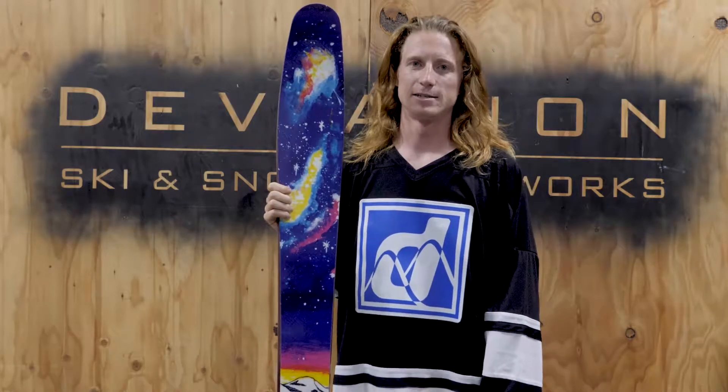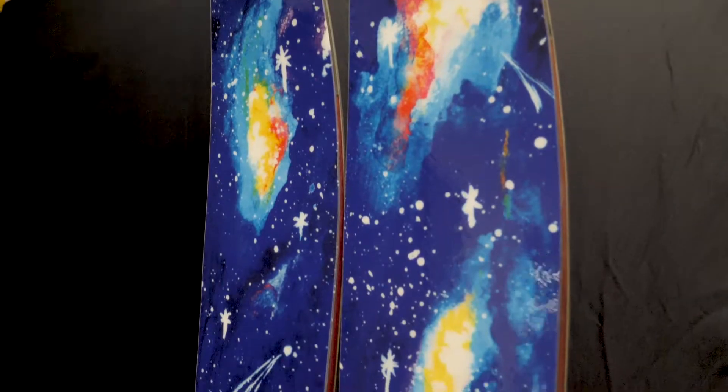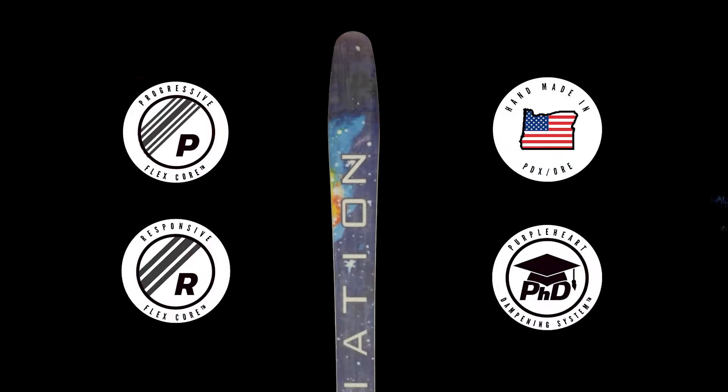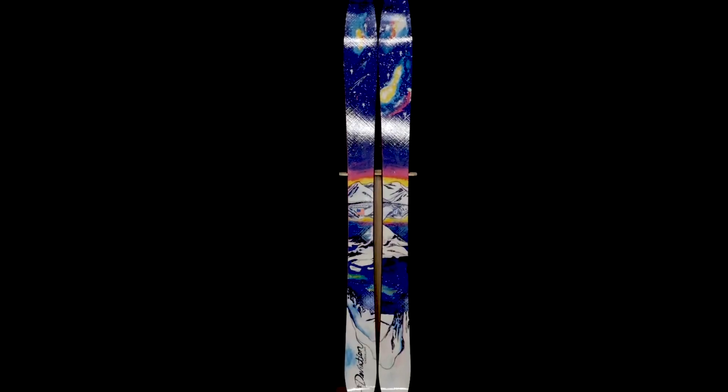Surprisingly responsive for such a wide ski, the Mode benefits from an aggressive side cut and a springy progressive flex core that efficiently transfers energy to the edges for gripping and carving. The progressive flex core makes this a very lightweight ski without compromising durability or performance.